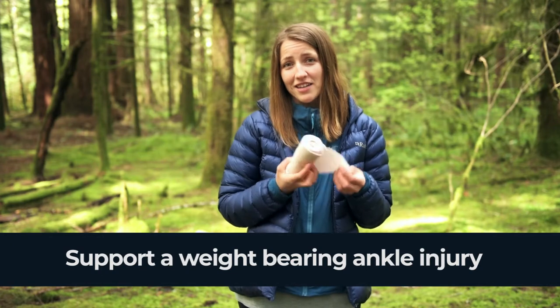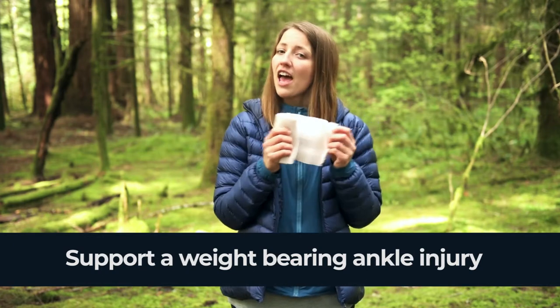All you need is a tensor bandage. This is a tensor — it's very stretchy and very supportive.